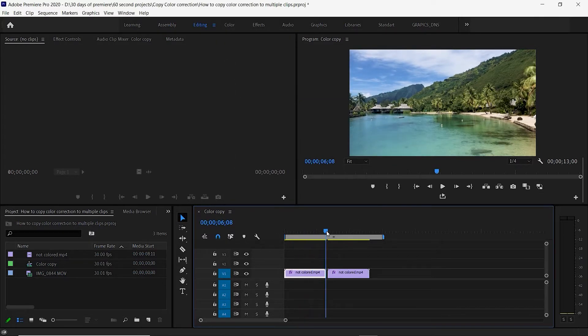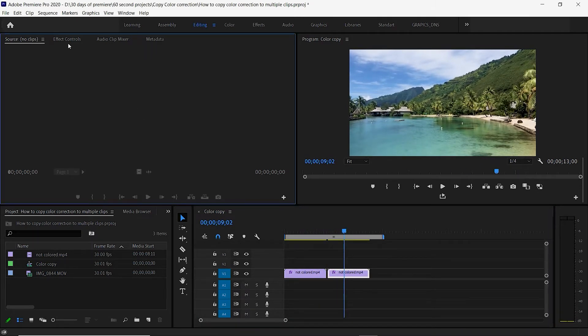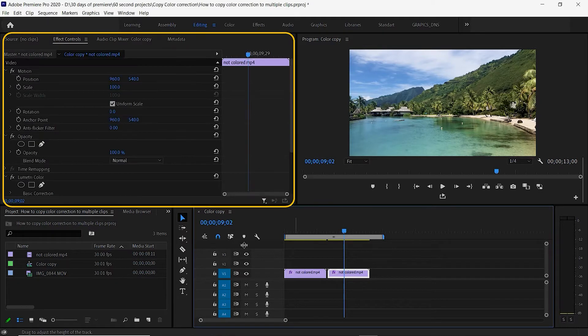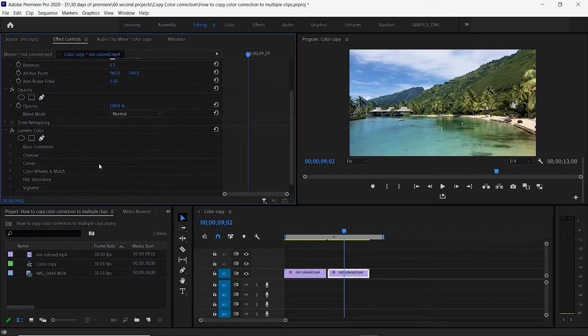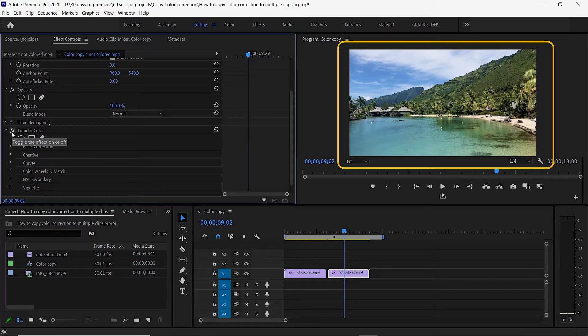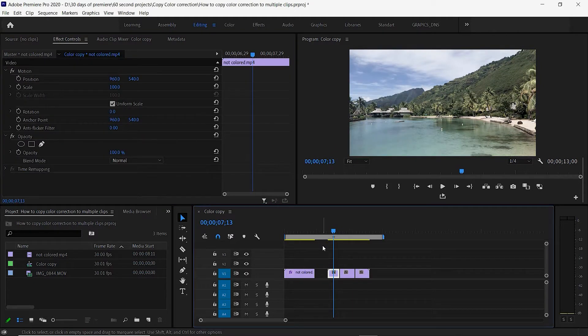Now as we go through, the color has been corrected on both clips. If you go up to the Effects Control panel and you're on this clip, you can see Lumetri Color is here. By clicking this little FX button, it shows you what it looks like without the effect and with the effect, so you can see the difference.